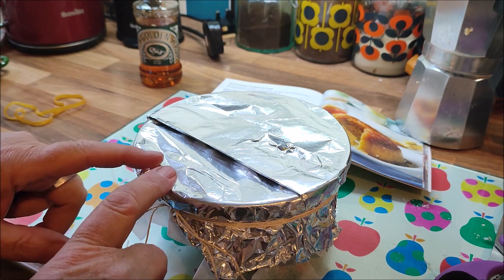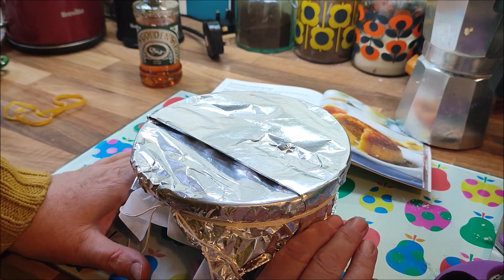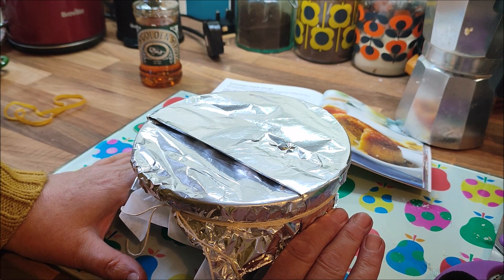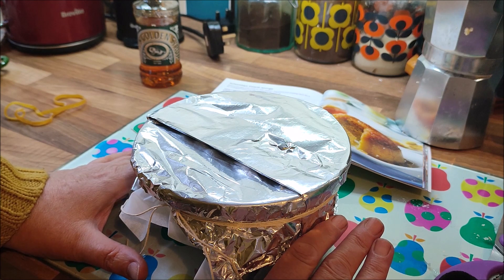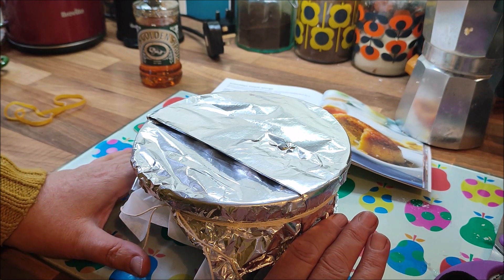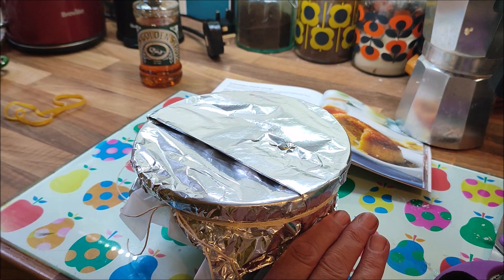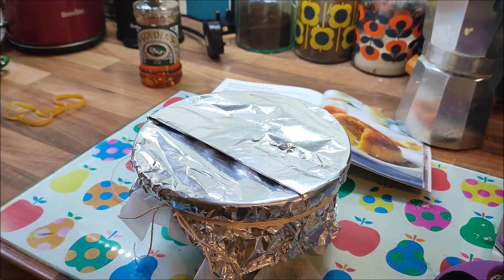So I'm now going to put this in the slow cooker and top it up to about halfway up the basin with hot water. And I'm going to cook it on high for four hours — it's quarter to two now, so that'll be perfect. It should be ready by quarter to six, maybe six o'clock, which will be perfect for the lads to have after tea.